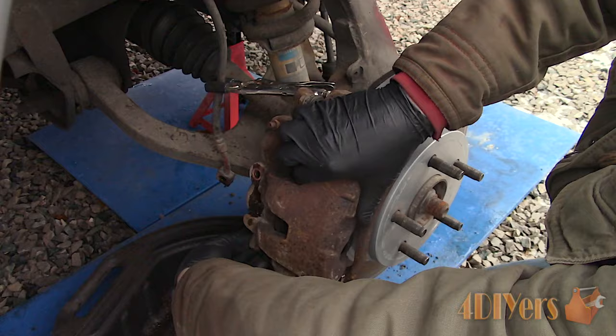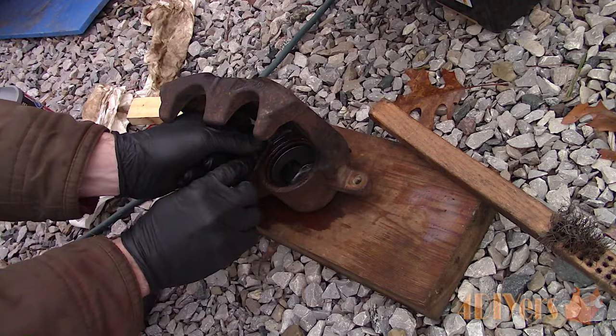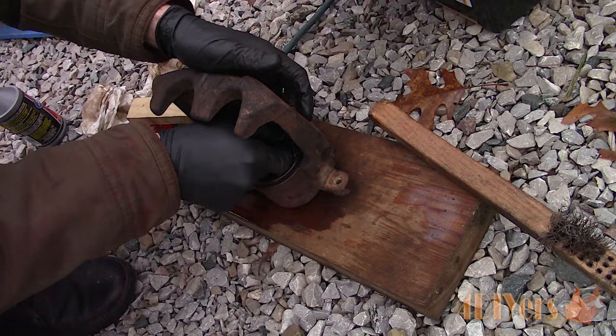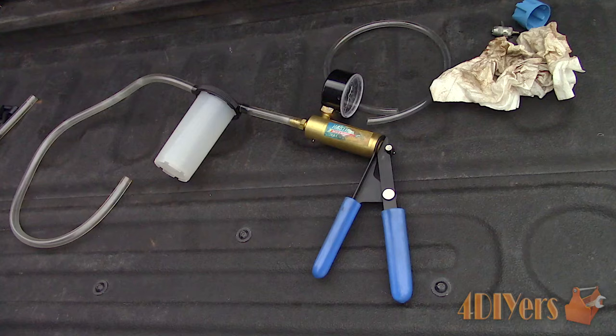As some of you may have seen, I did rebuild the calipers on the front of this truck — if you haven't seen that video be sure to check it out. Whenever any work is done on the brake system where there's fluid involved, such as replacing a caliper, brake line, wheel cylinder, or master cylinder, the system will need to be bled of air. This tool can also be used to flush the brake system, removing the old fluid, and I'll show you how to do that in a moment as well. Keep in mind this isn't the only way to bleed brakes, however this is one of the methods.